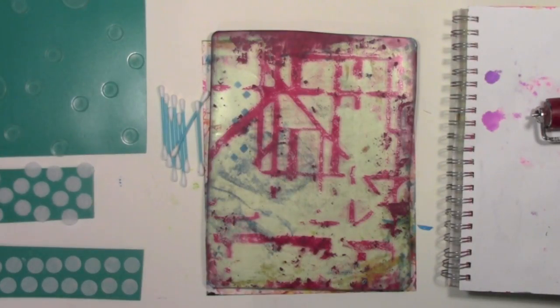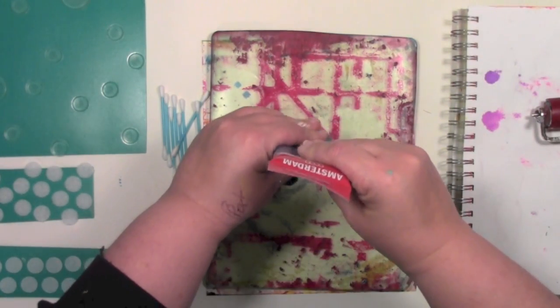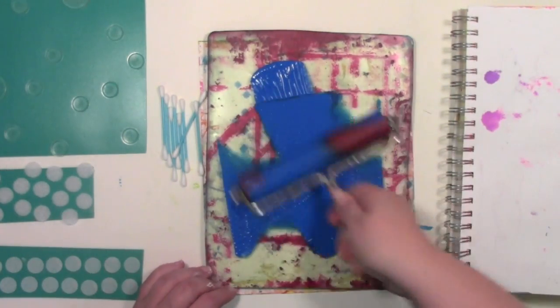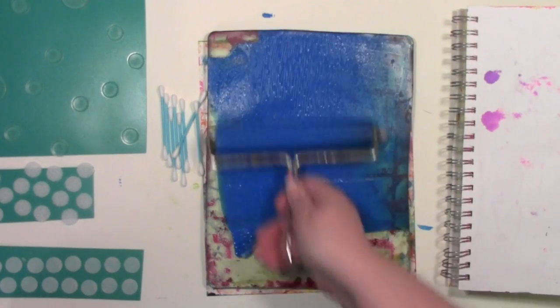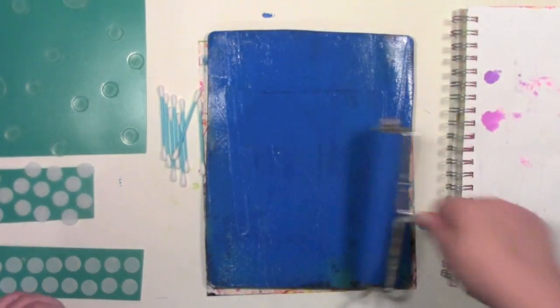I've got my jelly plate — yes, it is a dirty jelly plate because I don't like to clean things. I'm going to put a fairly heavy coat of blue paint on here. That's what squirted out, so I'm going to go with it. Sometimes I squirt a little, sometimes a lot — this one is going to be nice and juicy. I'm going to clean that brayer off right there in the journal I have waiting so I don't waste any paint.